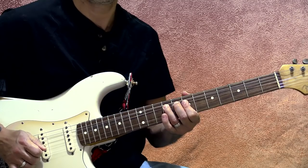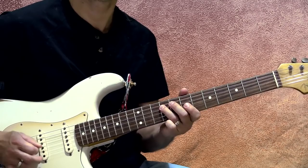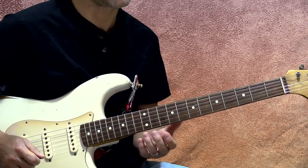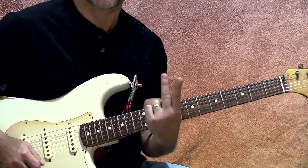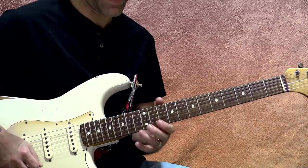Then we do a little slide-off and move up. We're going up to the 11th fret of the third string, going to the 10th fret of the second string with my first and second fingers, sliding in. Then I'm going to the 12th fret of the second string and bending that up a step and a half, which means that my 12 is actually going to sound like a 15.